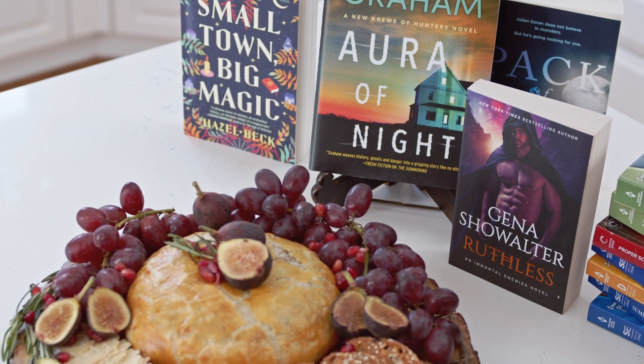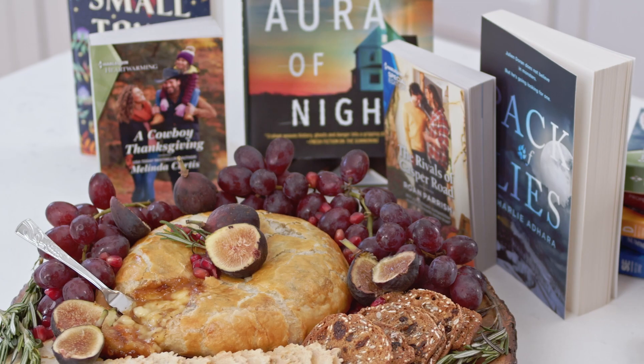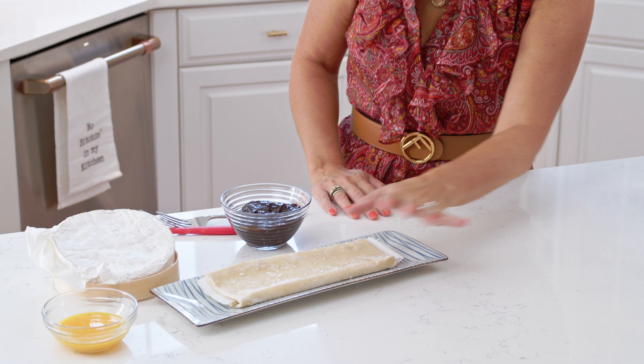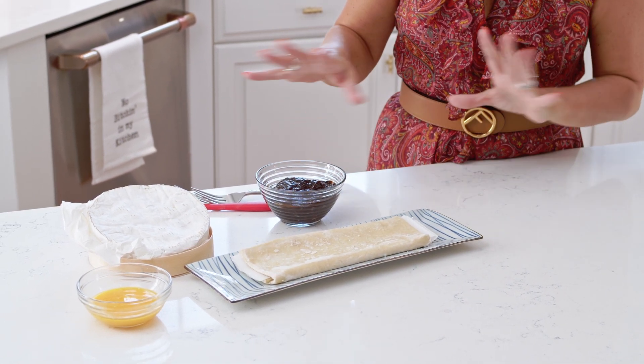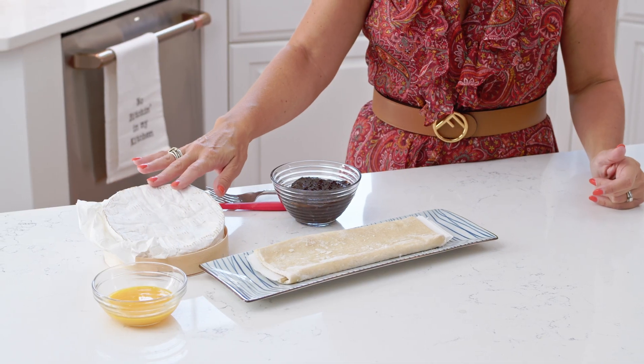This recipe is super simple to make and you only need three ingredients to pull it off. To make your baked brie, all you're going to need are a store-bought puff pastry, some type of fall jam — we have fig jam here, but you can use apple butter, pear butter, pumpkin butter, cranberry sauce — and a wheel of brie.